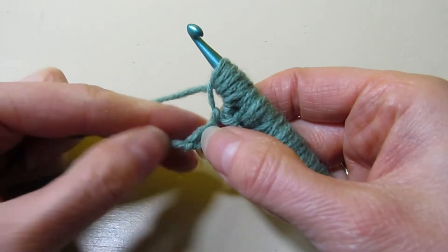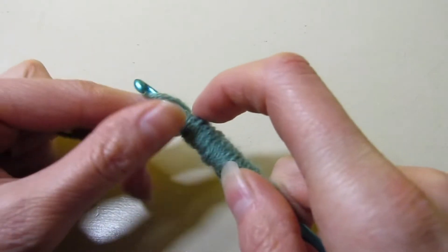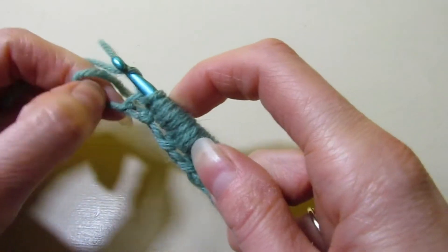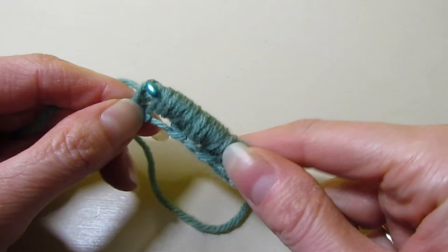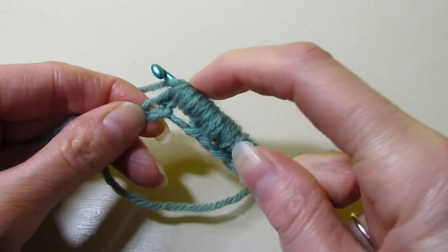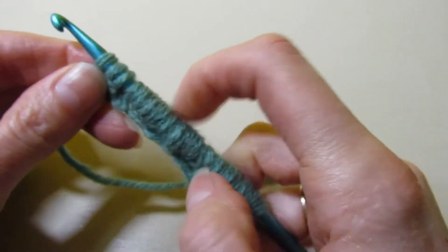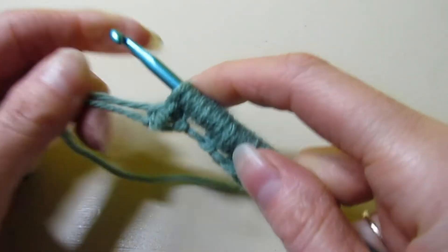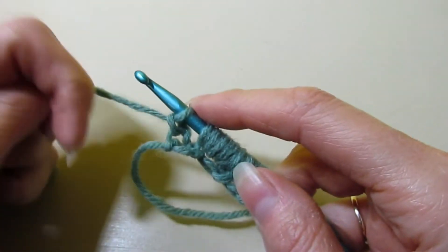We're at our last stitch and we're just going to do the same thing. This is the forward pass. With Tunisian, there's always two steps: your forward pass and your return pass — two steps. So this is row one, and each row has two steps. I think I missed something up there — I started the yarn over too fast and ended up with three stitches. So I had the chain one, then went back into that stitch.